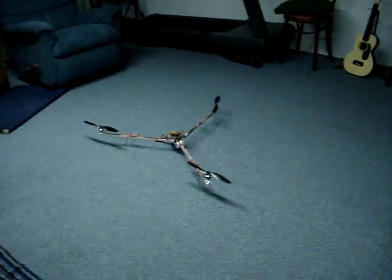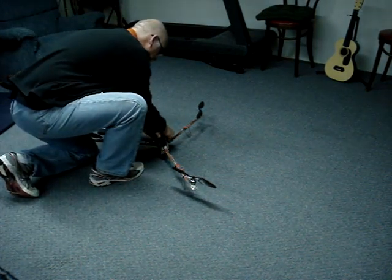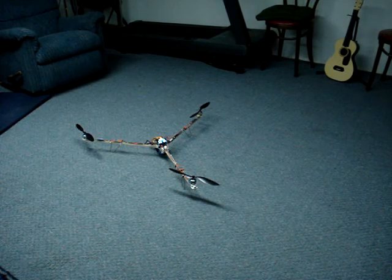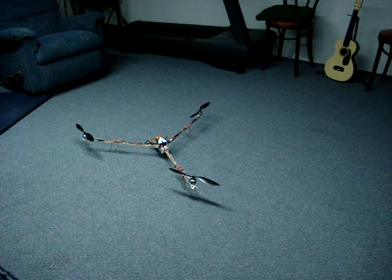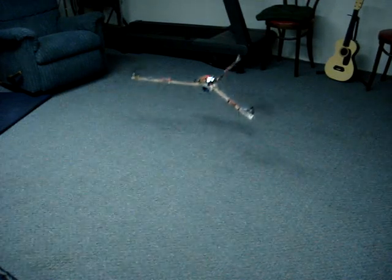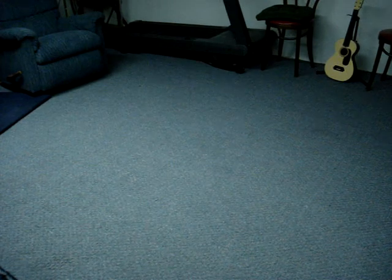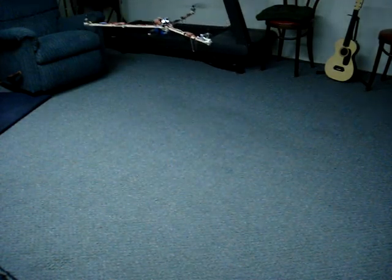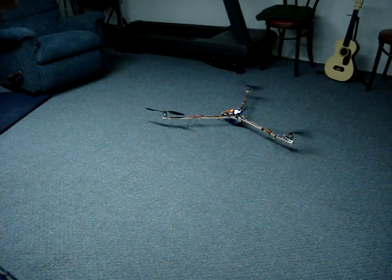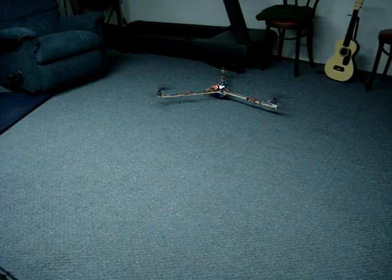Give me a second to set it all up on the camera stand there. And we're armed. I don't have the self-leveler on, so this is all me — still learning. This is all just me; I don't have the self-leveler on. Anyway, I'm actually kind of enjoying this, but you've got to be on top of it.